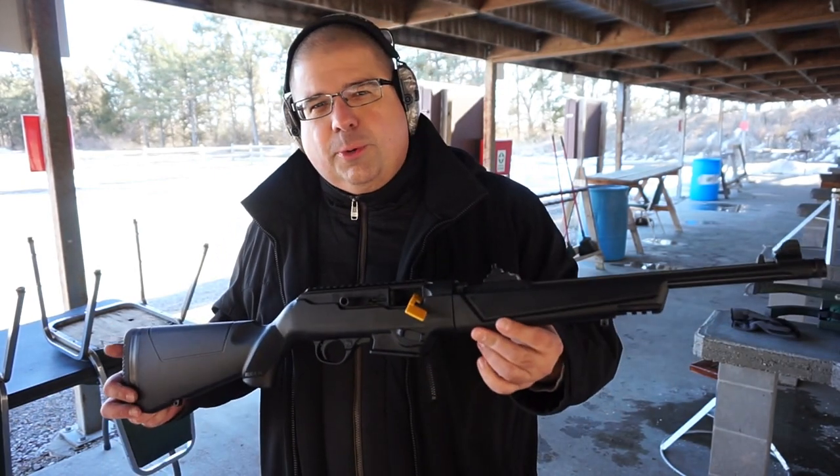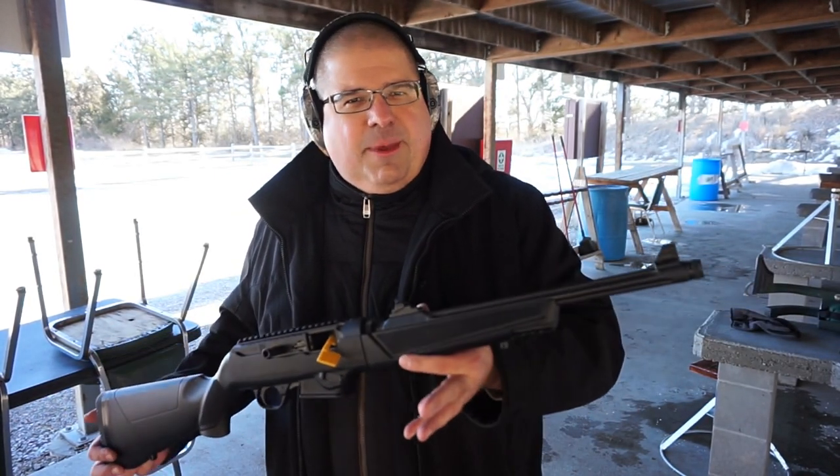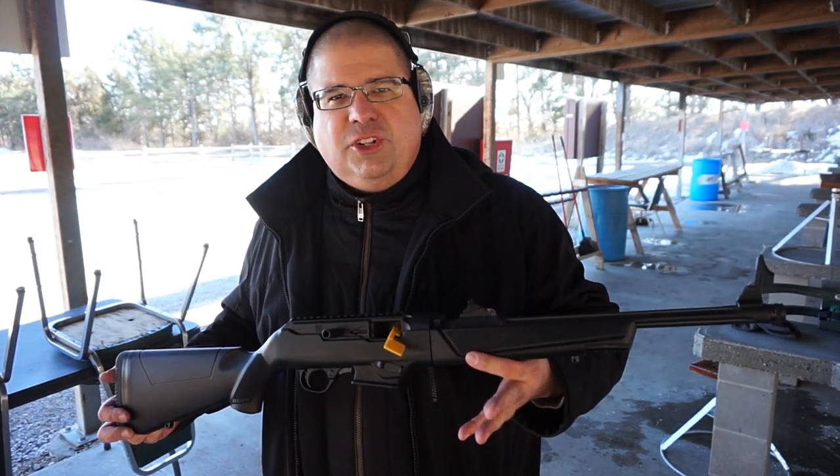Hey guys, what's going on? This is Travis P11. I'd like to welcome you back to the channel, and today we're doing a little bit of chronograph testing with the Ruger PC Carbine. We're going to try to see if we can figure out what kind of velocity you can expect out of a 16-inch barrel with just some basic Fiocchi 115-grain full metal jacket ammunition.